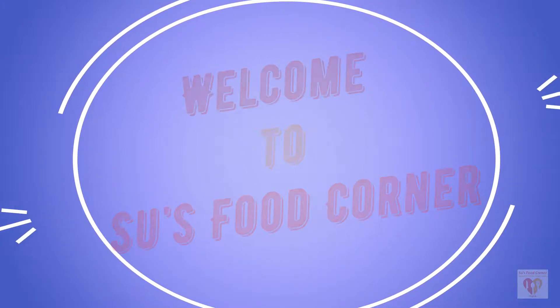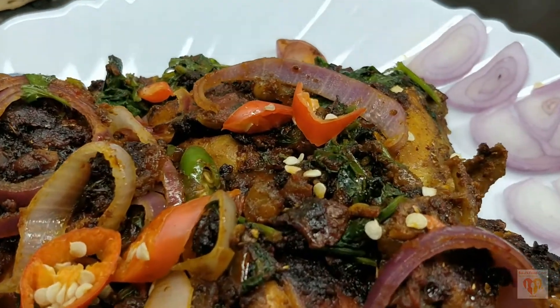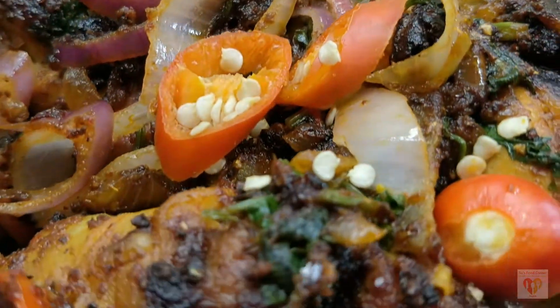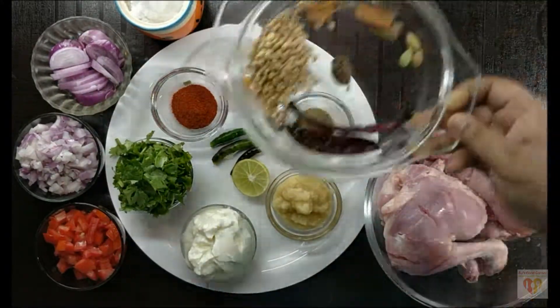Today I am going to share with you a recipe of chicken called Tawa Chicken. This is a unique dish of chicken made on Tawa. It can be made over the weekend with family and friends or over small get-together celebrations. So let's see how we are going to make Tawa Chicken.